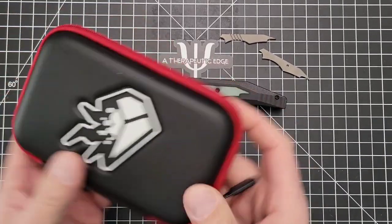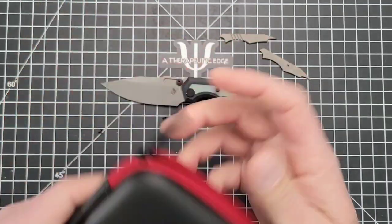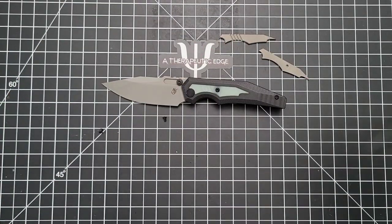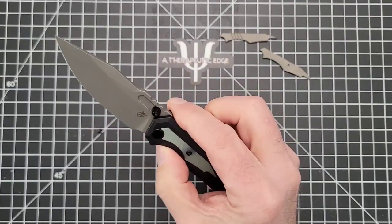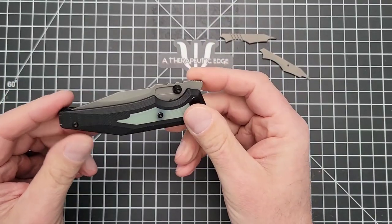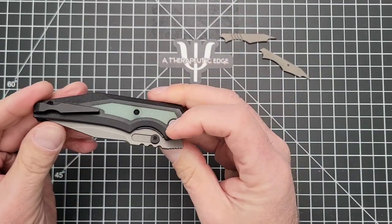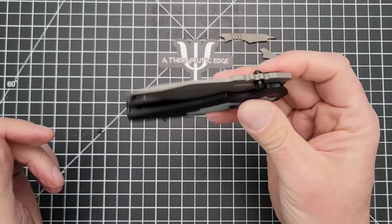By the way, this is the case that it comes in — this thing is really nice. Now, you've seen the review of this, so there's no reason to really go over it. This is a great knife, you guys. For $200, it's really just excellently done. I really like it, so I'm going to make it my own.